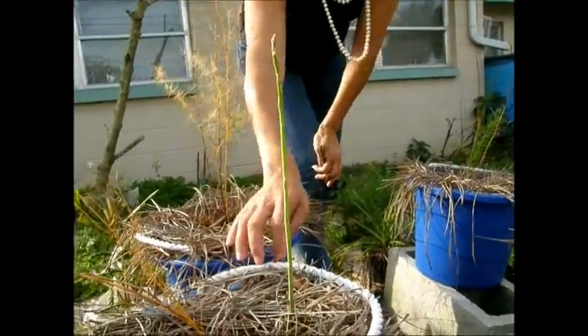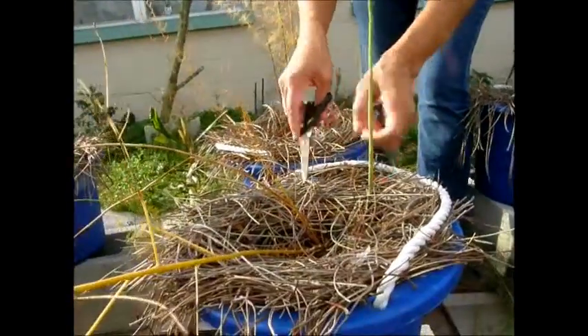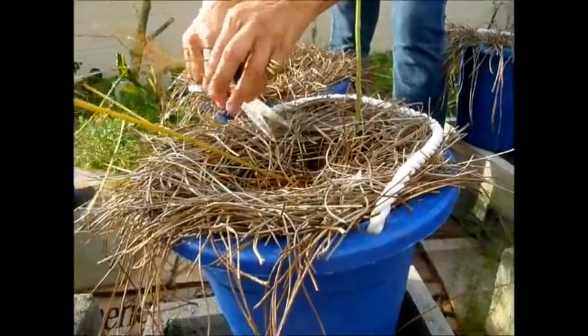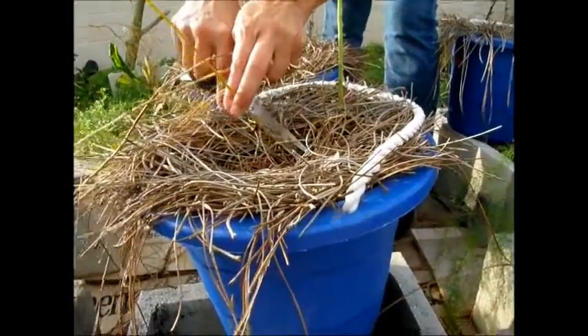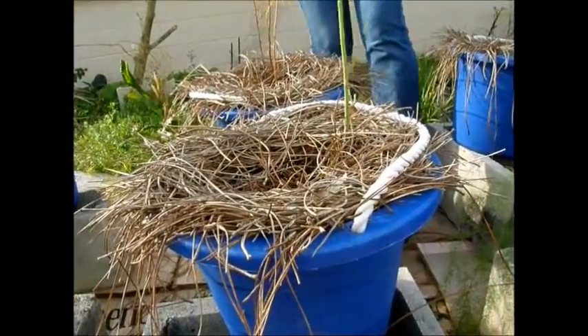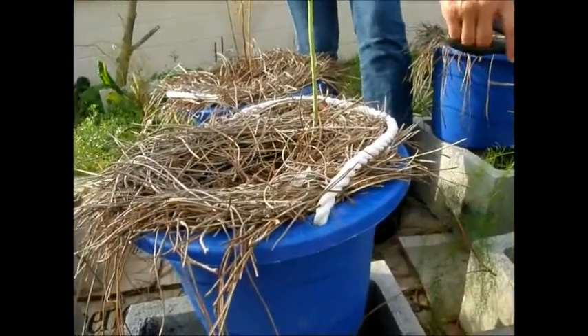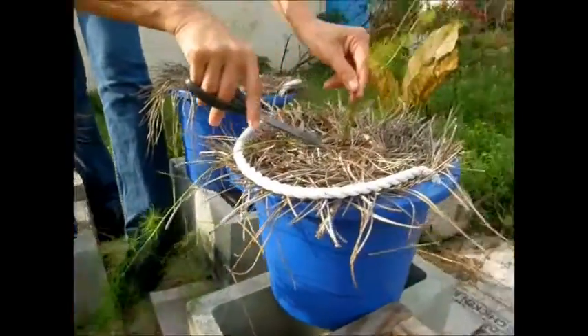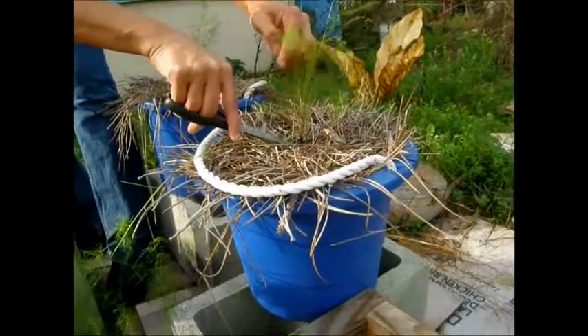I'm going to go ahead and just start to trim these — I'll leave that one obviously, but these ones I'm just going to trim way back. I just use regular scissors. That way these dead ones that are taking away energy from the new growth coming up get removed.